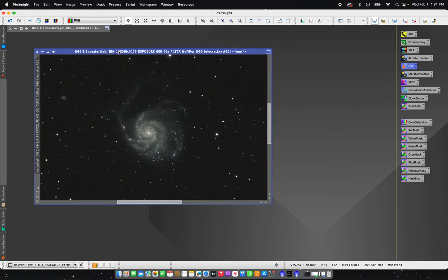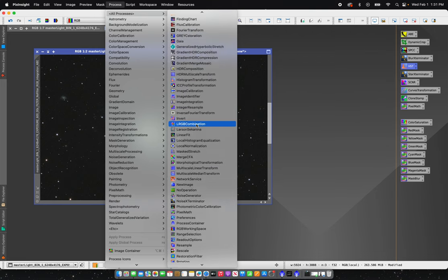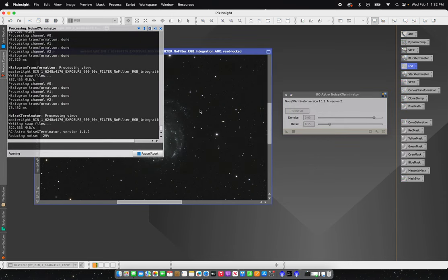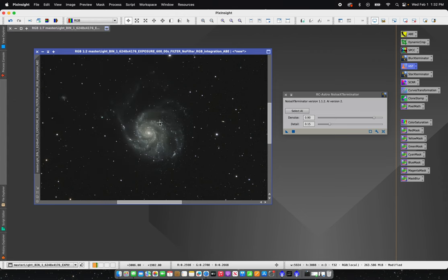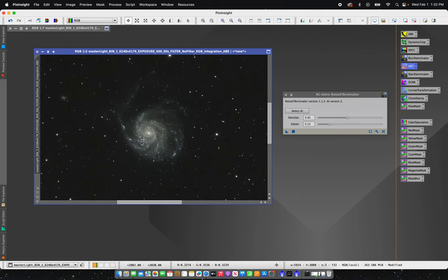Now that I have this stretched I'm going to run a quick noise reduction — Noise Exterminator. This normally defaults at about 90 but I've been running it at about 40 to 45. If I run it at its default setting it reduces the noise a little too much — it almost makes it look plasticky. It certainly did remove the noise but it's just a little too smooth. I'll undo that and run it at about half — around 45. That looks a lot better: still has detail with a little bit of grain structure in the background that gives it extra character.